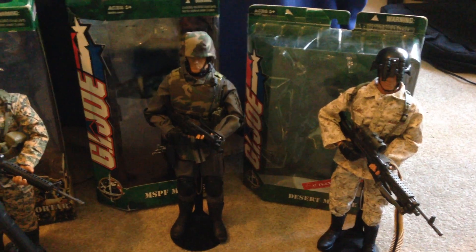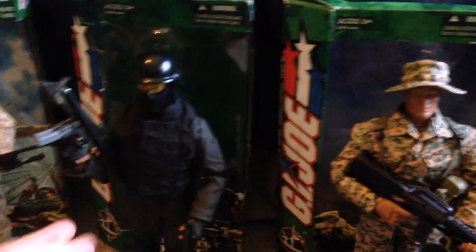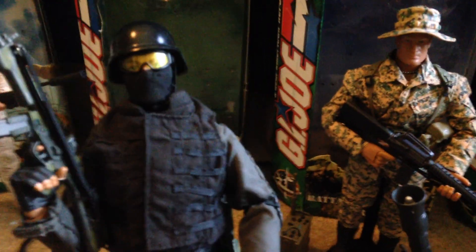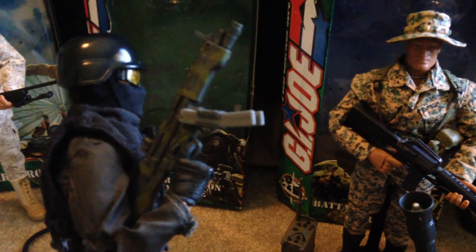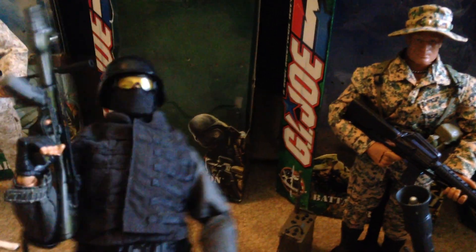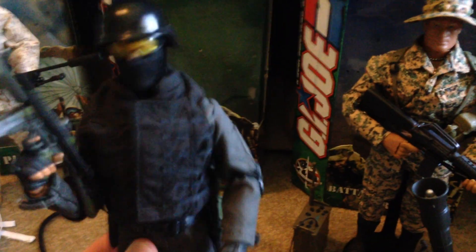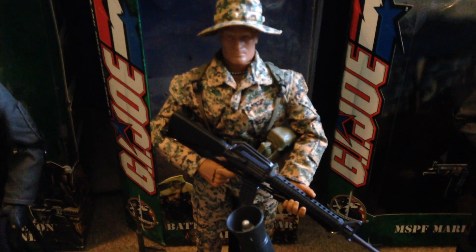These guys are really cool. If I had to choose a favorite, which is really difficult, I think I would choose the Force Recon Marine — this guy is just really cool, I've always loved this one. I love the mask, the helmet, the goggles, and his rifle — a really cool submachine gun. Overall a fantastic figure. The next favorite would probably be the Battalion Mortar Marine. All these figures are just amazing, so it's really difficult to choose.